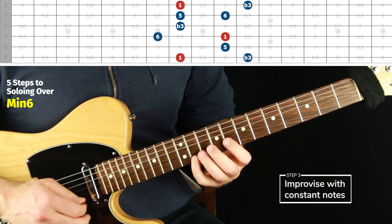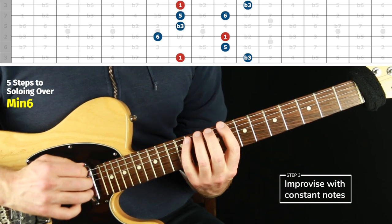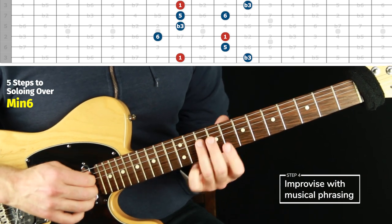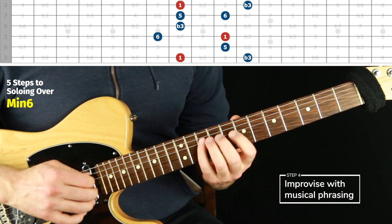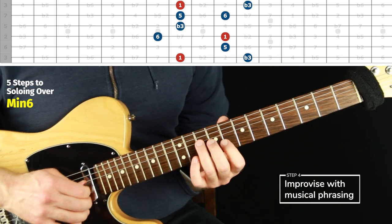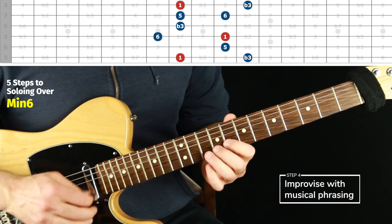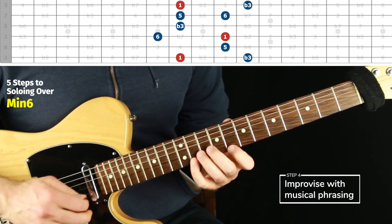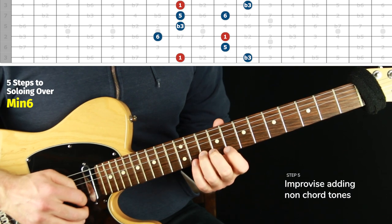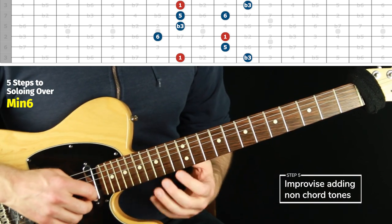Step three is constant improv — can you see all those notes with the map view, the bird's-eye view of everything available to you? Then try to do something melodic. You can do that with a backing track or not. I kind of like doing it without a backing track because it makes the idea have to be even stronger to stand on its own.